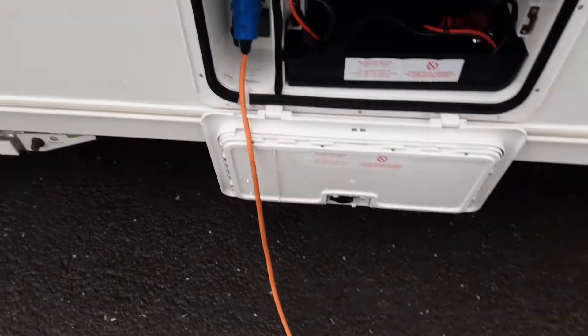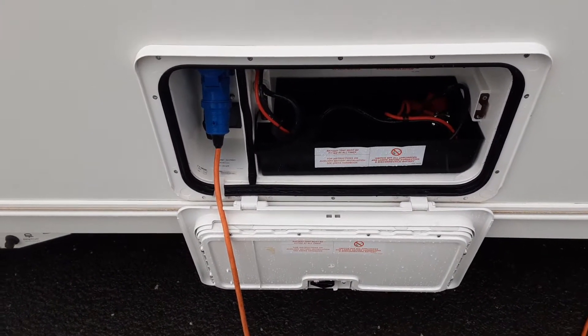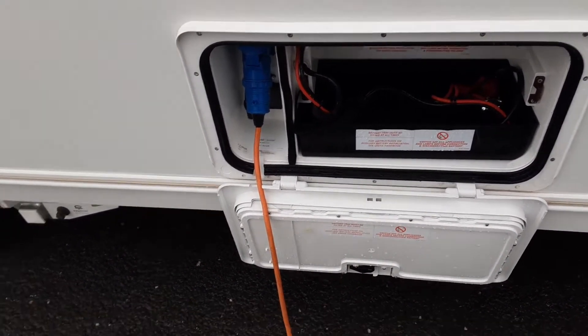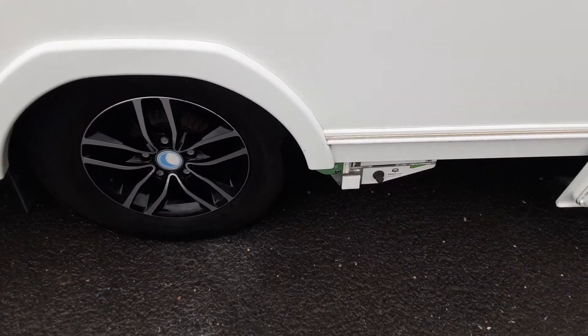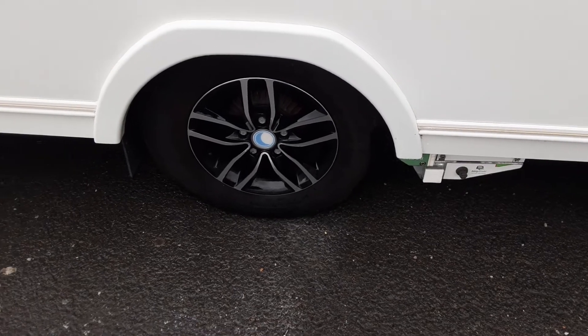You've then got your battery box and mains hookup lead coming in the side of the van. So mains power is coming from the site into the van itself. You've then got your motor mover and wheels. The motor mover we'll demonstrate while you're here on site and will also torque the wheels so you can see they've been tightened correctly.